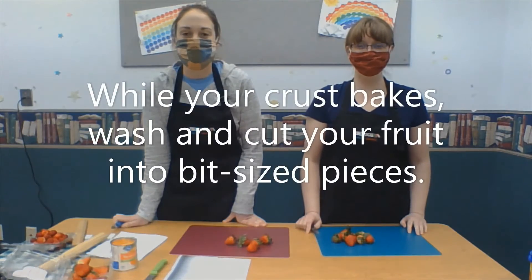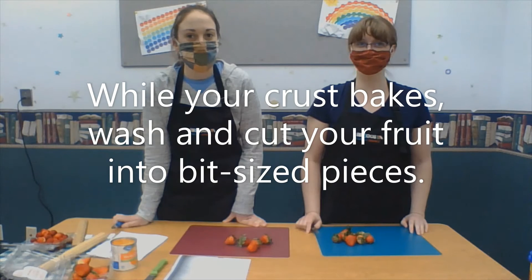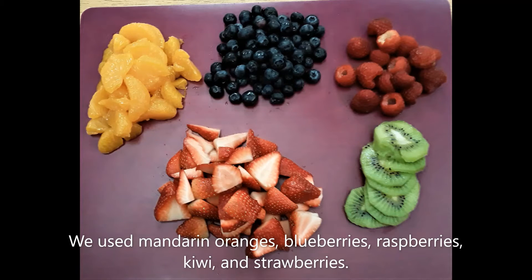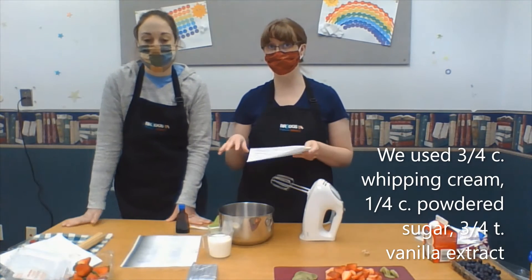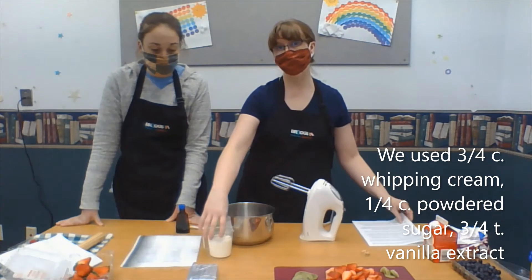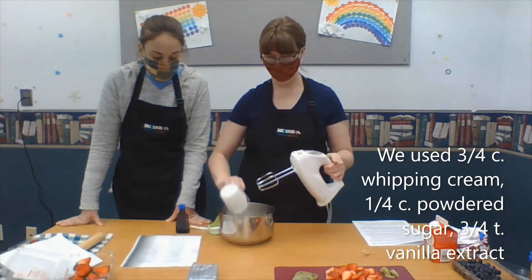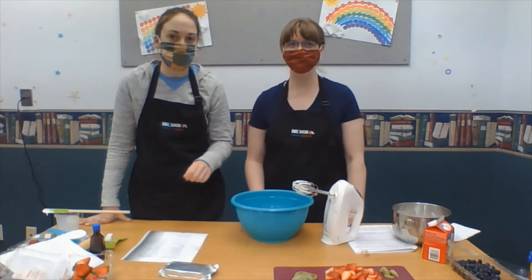While our crust is baking in the toaster oven, we are going to cut up all the yummy fruit that goes on top. We're not using the whipped topping from the freezer section — we're going to make our own. So we're going to use whipping cream that we'll whip up, and then add some sugar and vanilla. So we're all done making our own whipped topping.